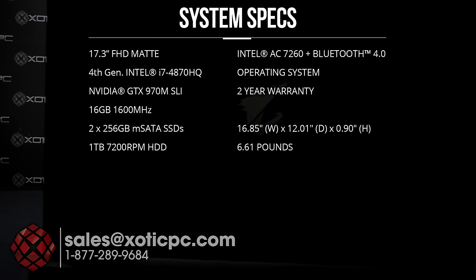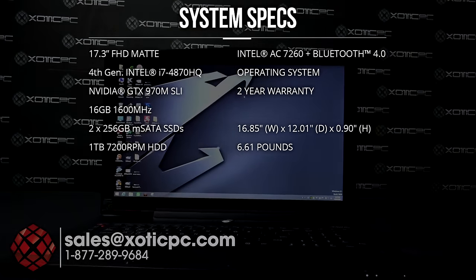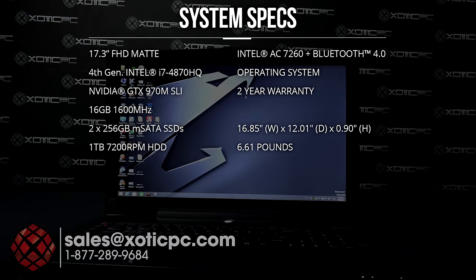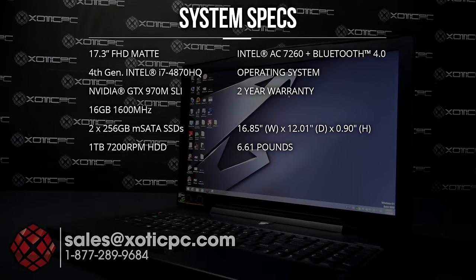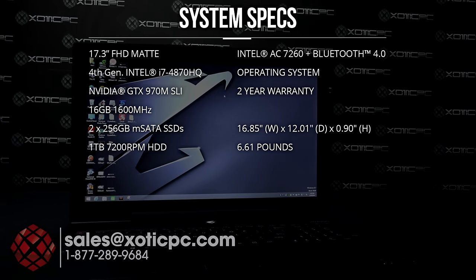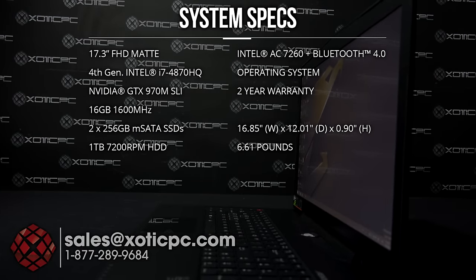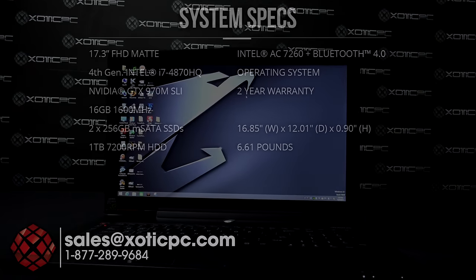For the RAM it's 16 gigs at 1600 megahertz, upgradable to 32 gigs. For the OS drive we have two 256-gigabyte mSATA drives in RAID 0 — that is upgradable — and there's also a third mSATA slot, so you can have three total. There's also a one-terabyte 7200 RPM hard disk drive. No optical drive. Wireless card is the Intel AC 7260. Windows 8.1 pre-installed, comes with a two-year warranty. Dimensions: 16.85 inches across, 12.01 inches deep, 0.9 inches thick. Weight: 6.61 pounds including the battery.